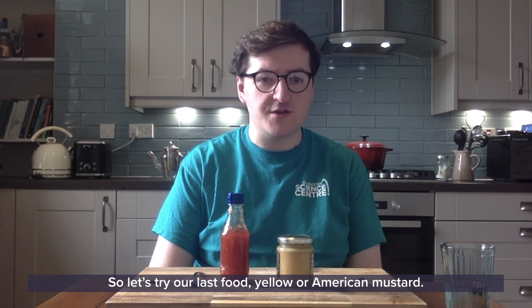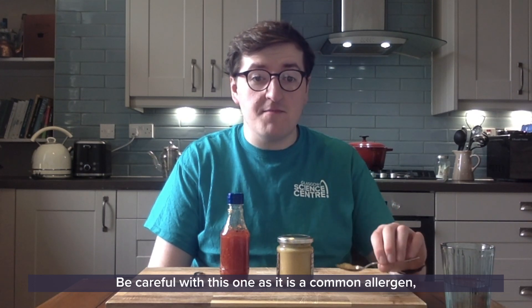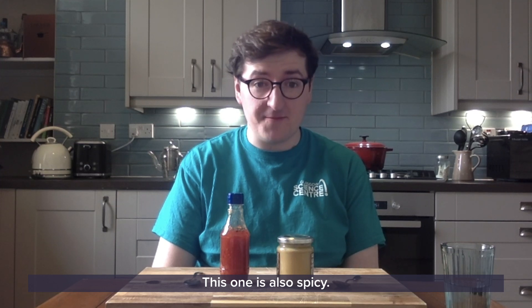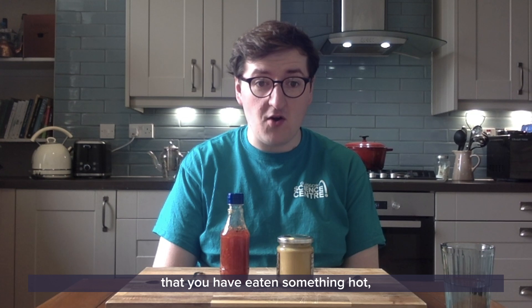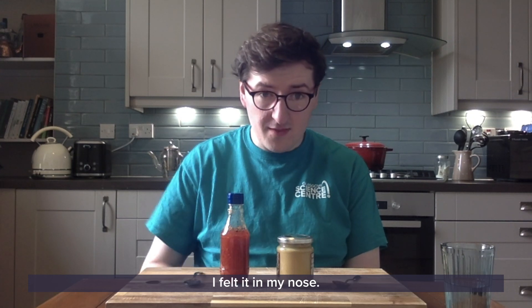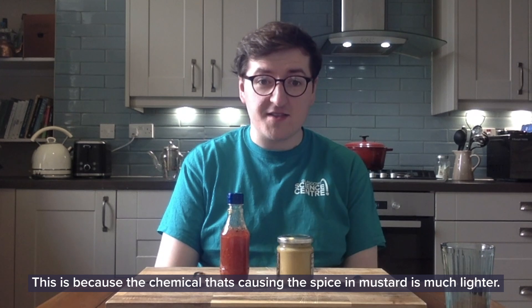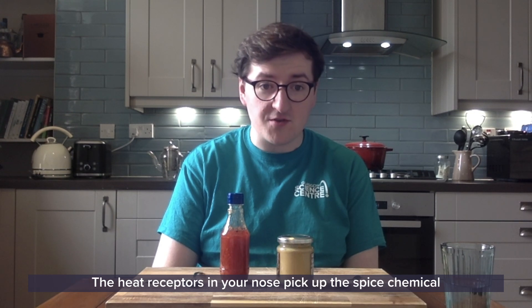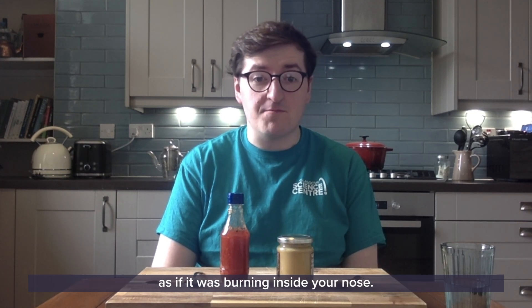So let's try our last food: yellow or American mustard, or a mild mustard of your choice. Be careful with this one as it is a common allergen, so make sure to check that you're allowed to eat it before you do. This one is also spicy — it's using the heat receptors to let your brain know that you've eaten something hot. But this time you'll notice that you've maybe felt it somewhere else as well. Where did you feel it? I felt it in my nose. This is because the chemical that's causing the spicy mustard is much lighter, which means it can float as a gas from your mouth up into your nose. Heat receptors in your nose then pick up the spice chemical as if it was burning inside your nose.